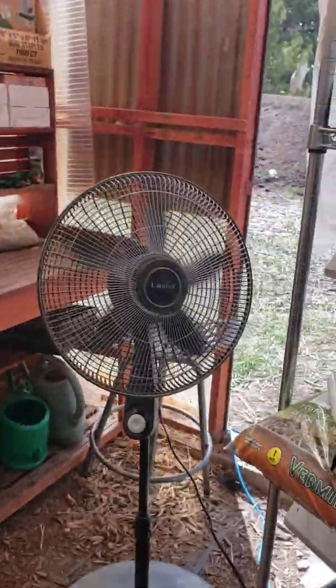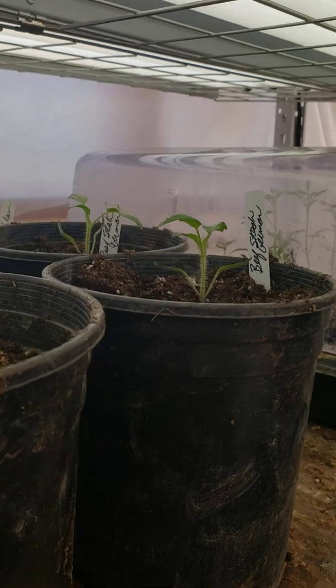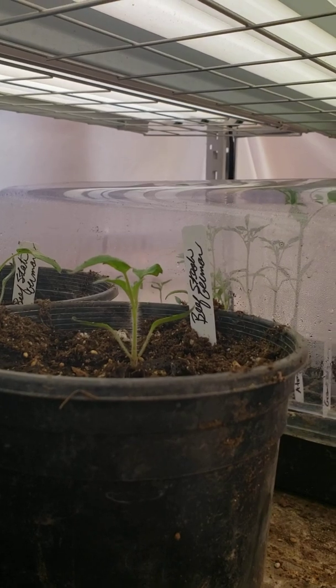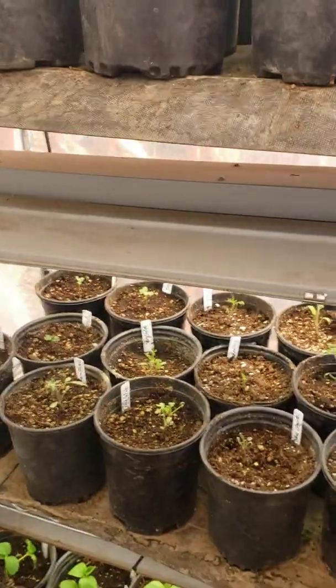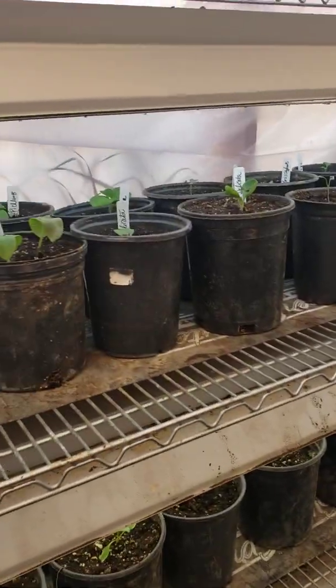We'll talk about that more later, but the fan thing is important if you can get it going pretty quickly. Now it's all the way over here. You'll see it'll reach this far, but we are going to have to move that fan around so that the stronger current gets to all of them. We want all of them to have strong current, medium current, and low current so they can adapt the same and be strong.